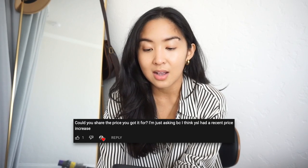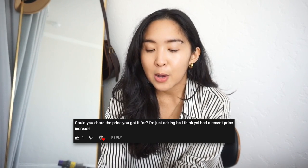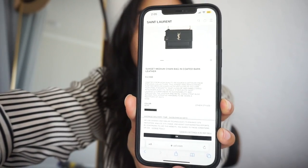Another question I received was: 'Could you share the price you got it for? I think YSL had a recent price increase.' I bought this bag last year, August of 2021 in New York City, for $2,290. When I replied to this comment nine months ago, it had increased to $2,390. And now looking at their site, it is currently $2,550. So needless to say, this is going through some pretty extreme price increases. I'd like to say maybe that's the end of it, but honestly I don't think so — I have a feeling this could probably run up to past $3,000 by the end of this year, if not next year. So if you've been eyeing this bag, I would say just do it now before it gets even more expensive.